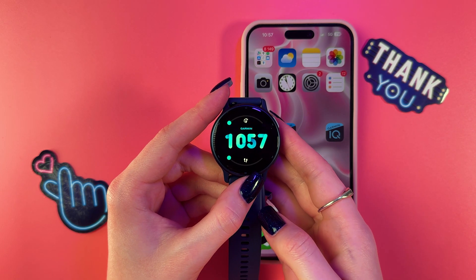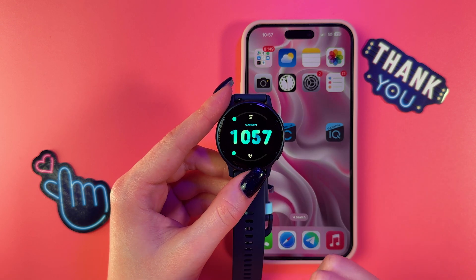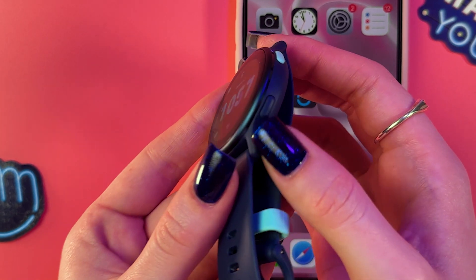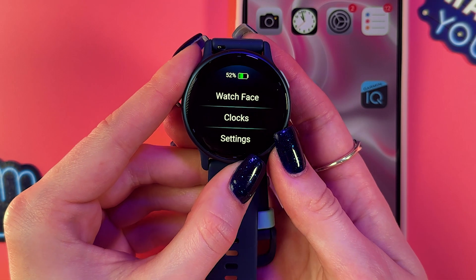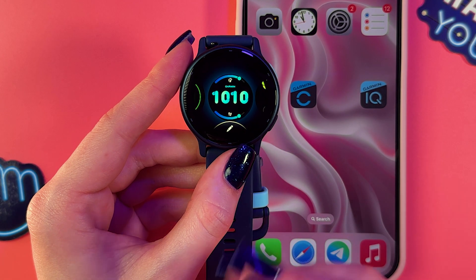To change watch faces on your Garmin Vivo Active 5, first wake up the watch so you can see your current watch face. Now hold the down button until this menu appears on the screen. From the menu, select 'Watch Face' and you'll see the list of your current watch faces.